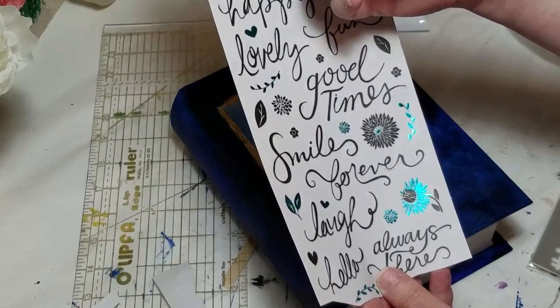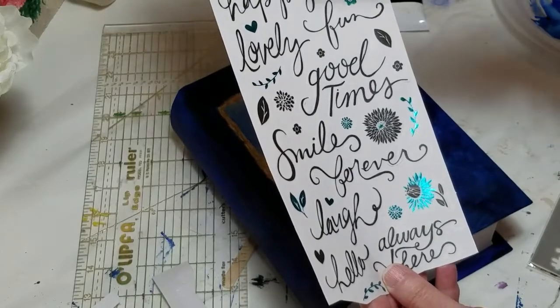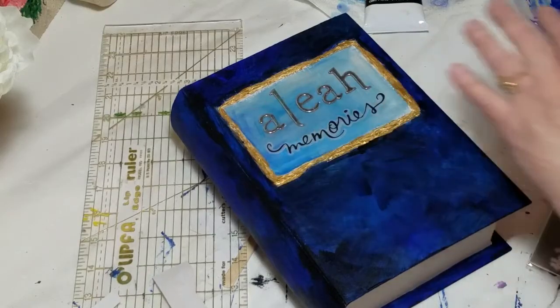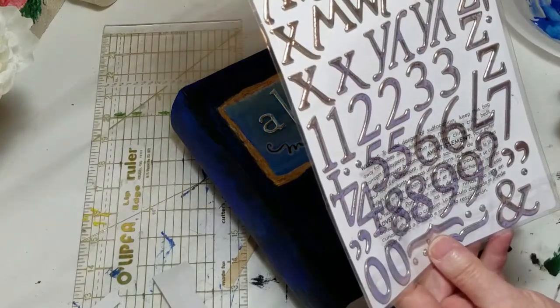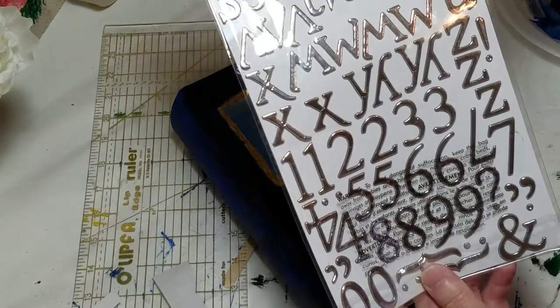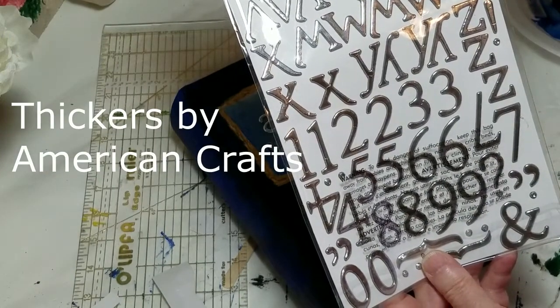You can find Momenta at www.momenta.com. I bought them at Hobby Lobby. For the raised lettering, I got those on sheets as well — they come under the name Thickers, and they're by American Crafts.